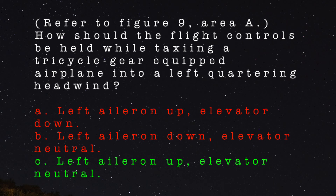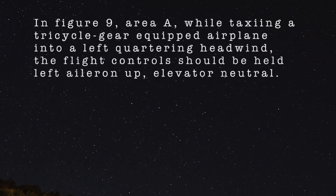The correct answer is C. In Figure 9, Area A, while taxiing a tricycle gear equipped airplane into a left quartering headwind, the flight controls should be held left aileron up, elevator neutral.